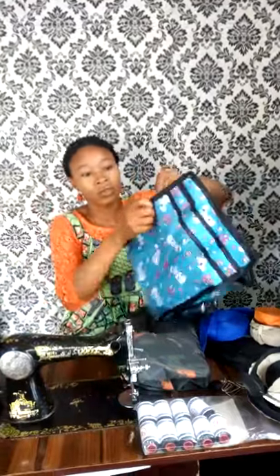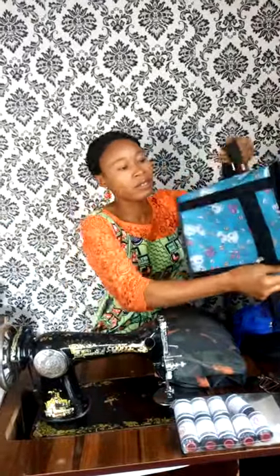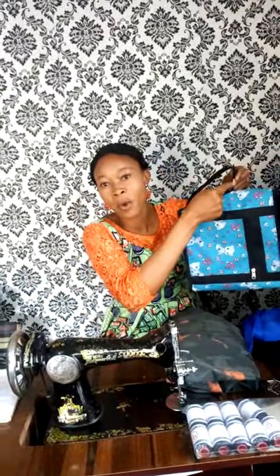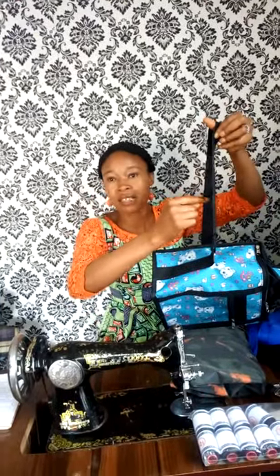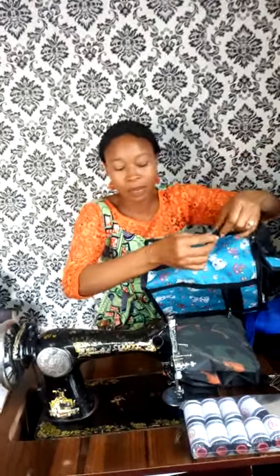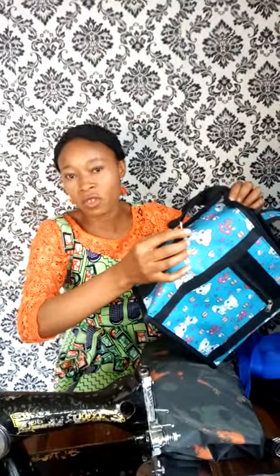You need zip heads. You also need square rings — get about a dozen or two. This big square ring is for the 1.5-inch white tape. A dozen square rings costs 250 naira here in Jos. You also need adjusters — the ones used to adjust the bag strap for lunch bags — also 250 naira per dozen.